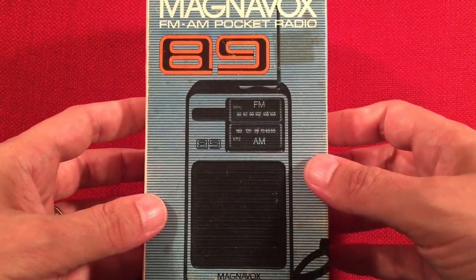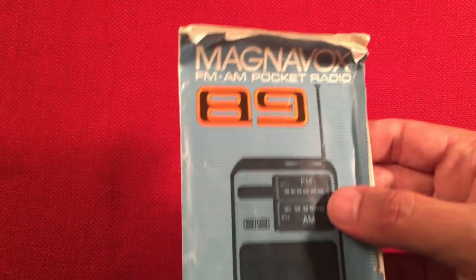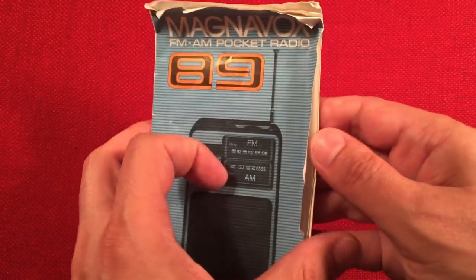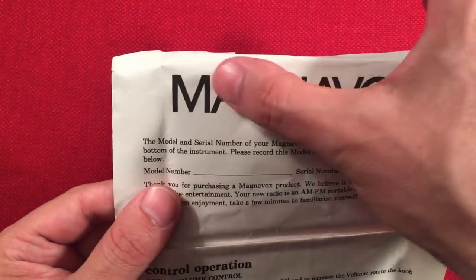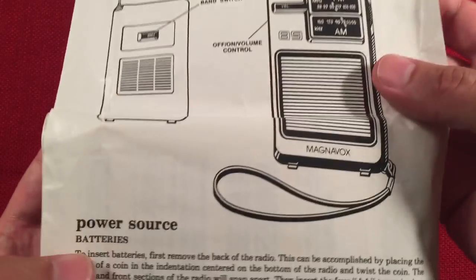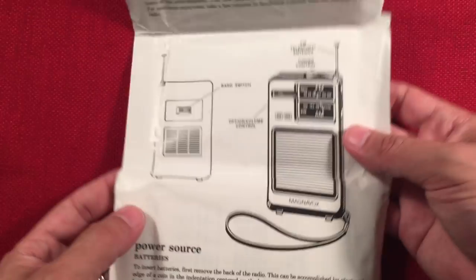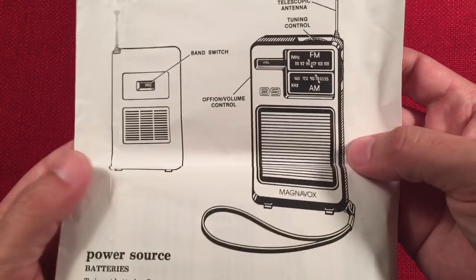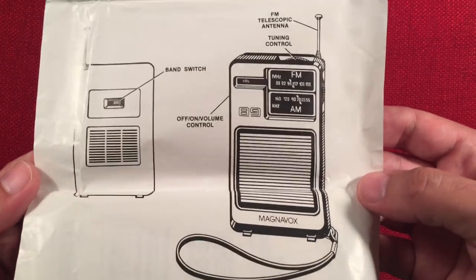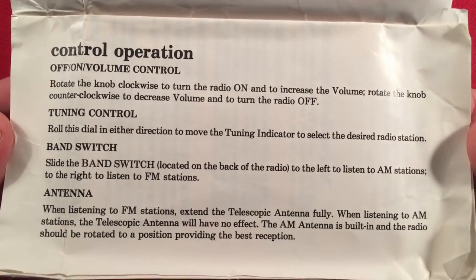Let's go ahead and open this up. There's the radio — it's cool. It comes with a manual in there. It's a pretty old manual, been in that box for a long time. The manual has a big Magnavox logo — they love their logo. Looking at the power source section: insert four AA batteries. Four AA batteries? It's like, I'm here to suck your batteries dry, just turn me on, I dare you. I'm having fun — it's all about fun, I love radios.